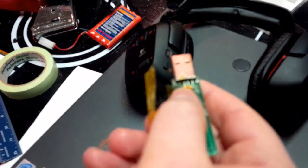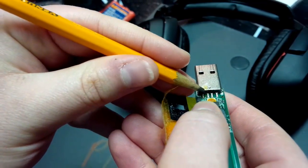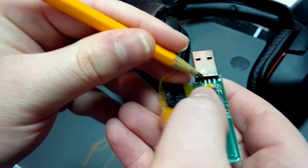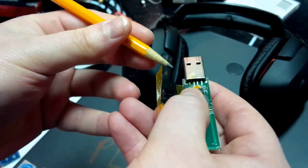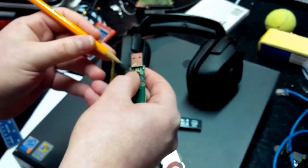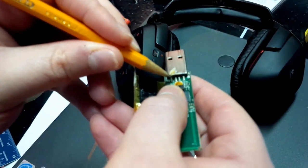Let me get something to point at it so you guys can see. What happens is, some of these pins may get loose. So what you have to do is solder it back on. And if you want to see how I soldered it, you can take a look at my last video. Essentially, you put the soldering iron on the pin that's loose.